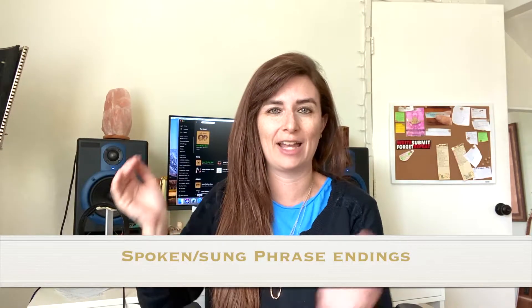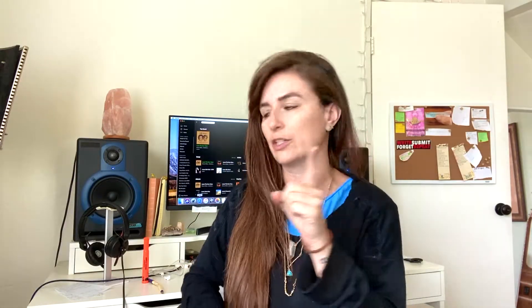So just spend just a minute on this. To begin with, we've got our slide, kind of spoken-sung phrase endings. Anderson Paak is all about that in the verses. Let's listen for a sec.